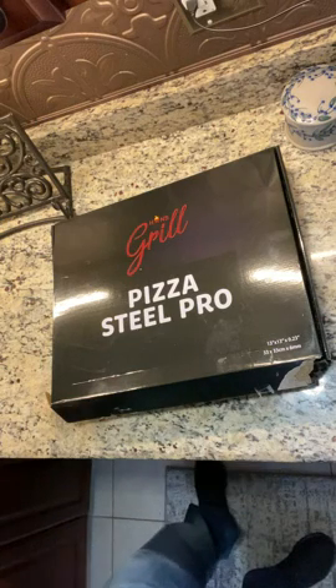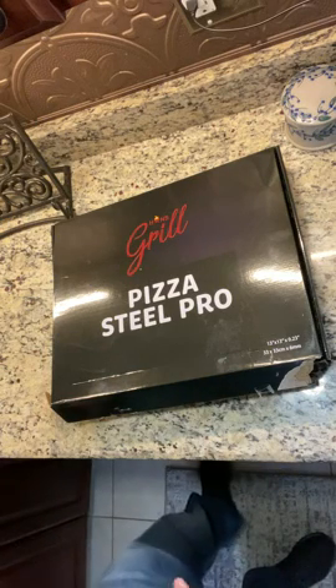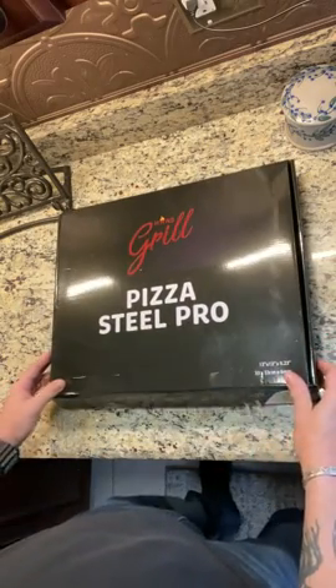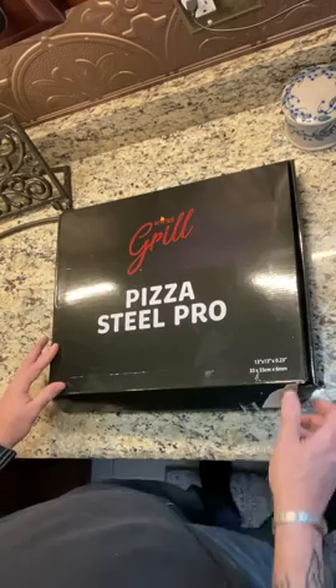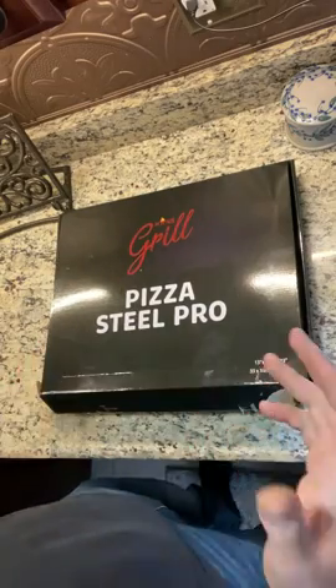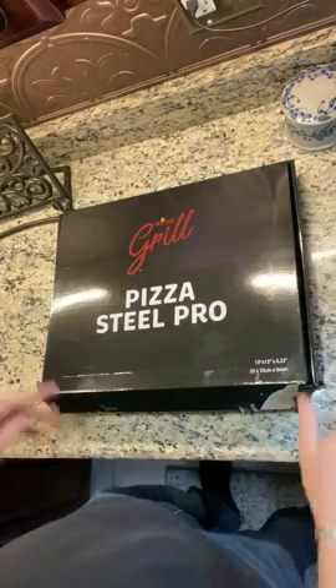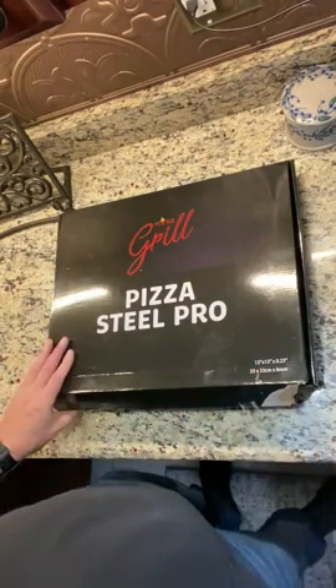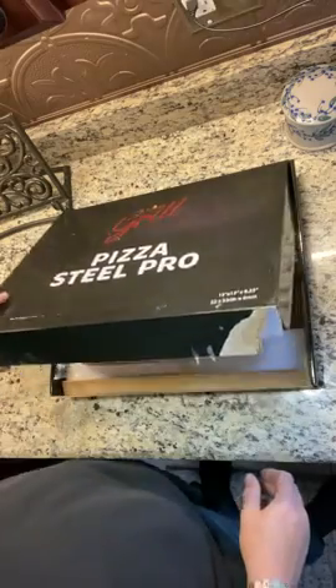Hey everyone, Mike here from Rec Tech Smoker. I had to pop on real quick to show you this thing — it's absolutely amazing right from unboxing. I got this great thing called a Pizza Steel Pro. It's actually one of those pizza spatulas and a steel pizza like a stone to put in the oven and cook or on the grill. And it's from the Hans Grill Team on Instagram — you can find them with that name there too.